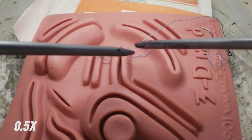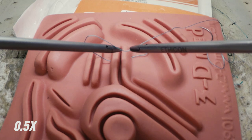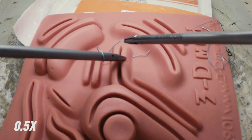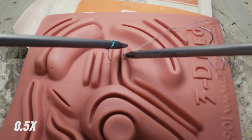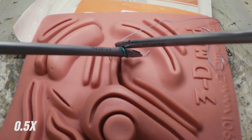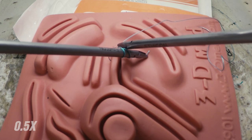Rotate the loop by supinating. Now rotate the loop back down toward the tissue by pronating, and this will create your first throw. Repeat the exercise to create a surgeon's knot. Grasp the tail with your hand pronated so that if your tail gets stuck in the knot, you can supinate your hand to flip the tail out.